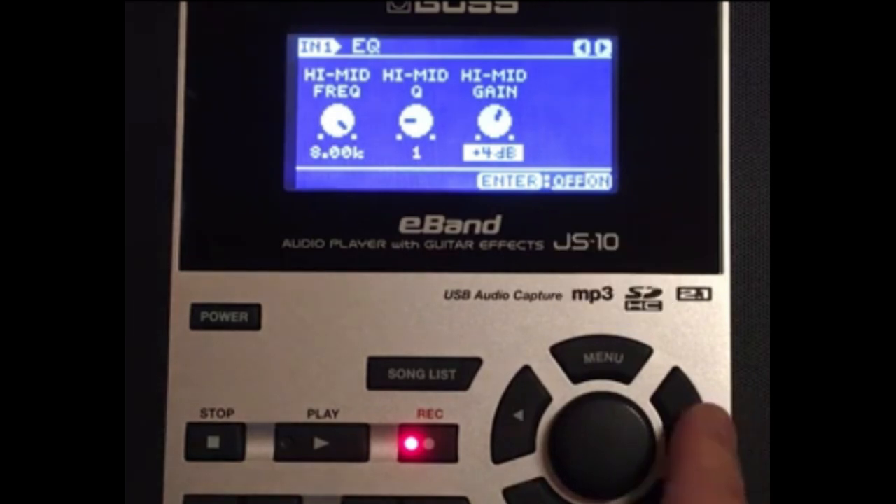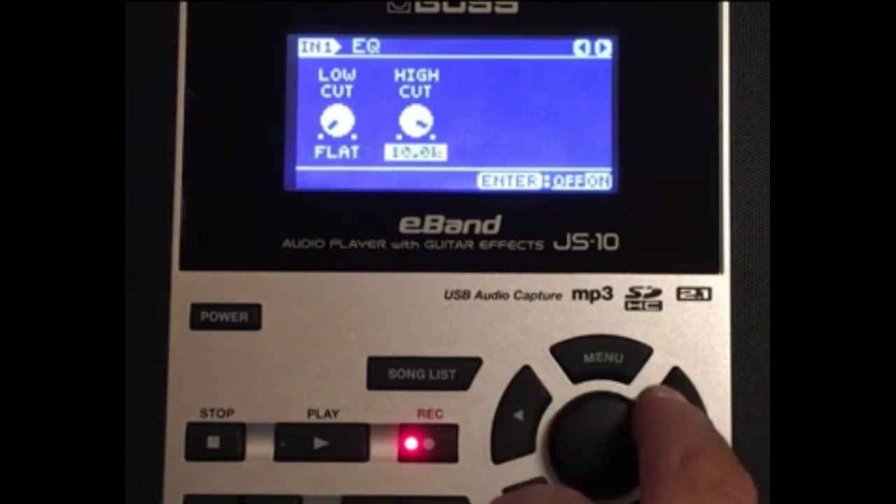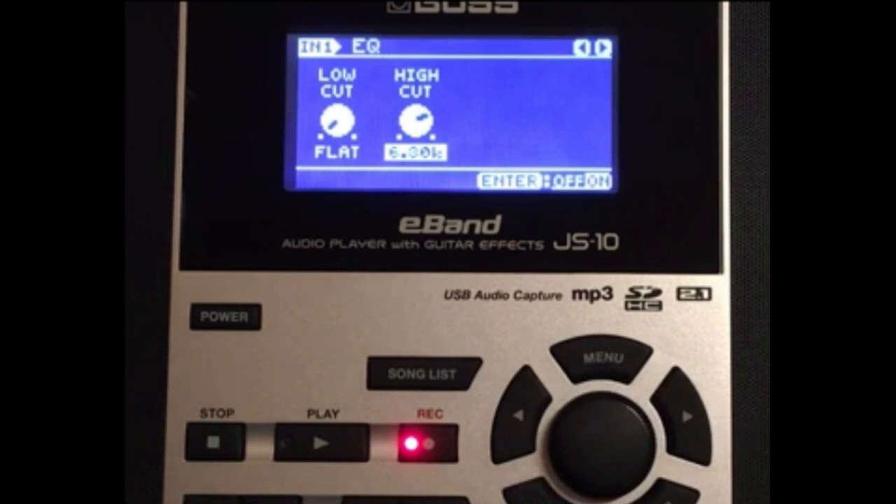I'm having so much fun giving you all my tone patches for free. I don't charge for my tone patches — you don't have to subscribe or pay a fee. The low cut I keep at flat and the high cut I have at 6.3. Let's go — we're done with the EQ.